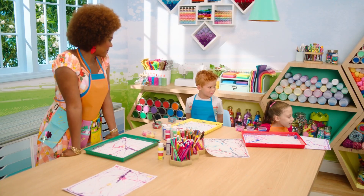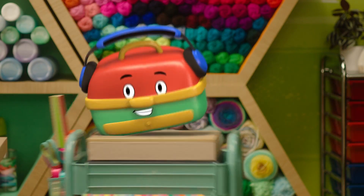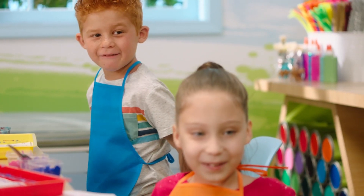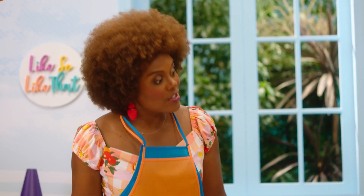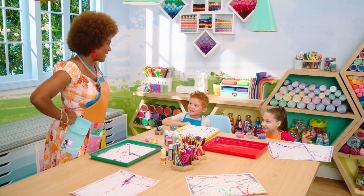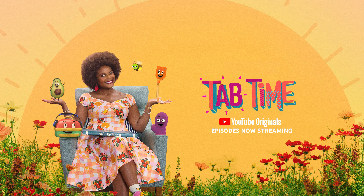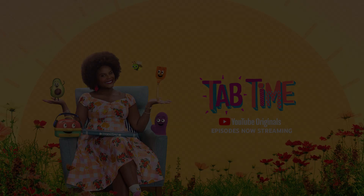That's right, Miss Tab! We had a fun time today! My work here is done — DJ Crafty out! Bye, DJ Crafty! Well, thank you both so much for joining me today for Craft Time. Didn't we have fun? Yeah! Hopefully we can do it again another day. Come on in, it's Tab Time!